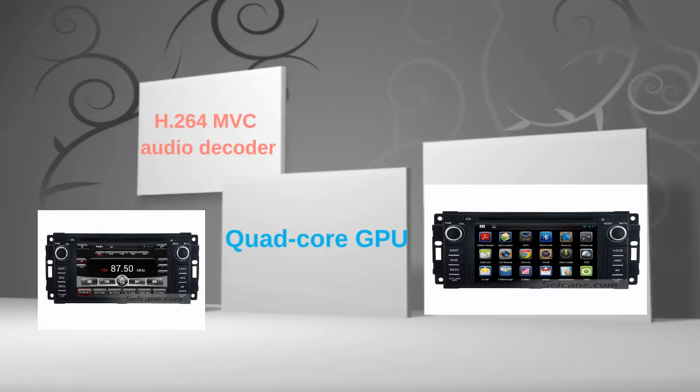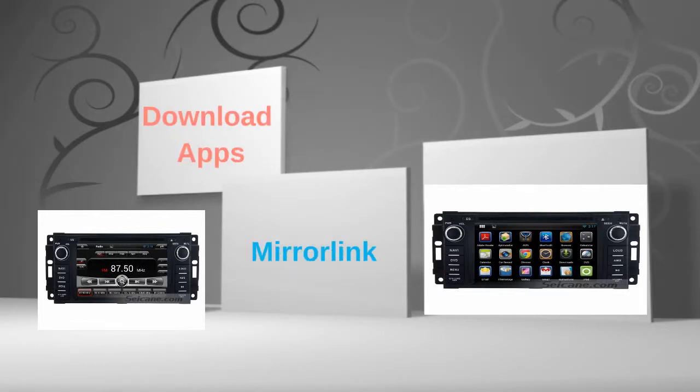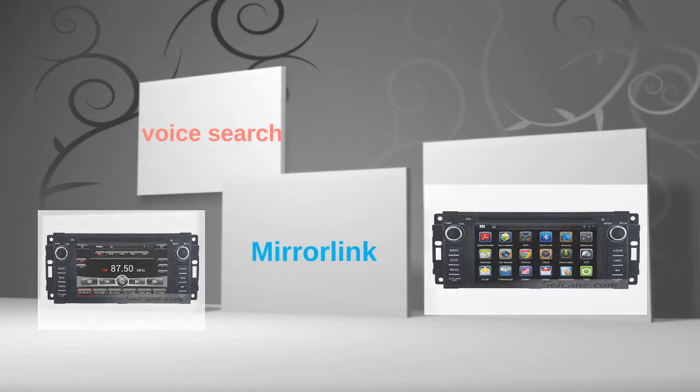The core GPU and H.264 MVC audio decoder bring you HD video and high sound quality. The 7-inch touch screen supports 5-point operation for zooming in and out pictures and controlling game character movement. You can download apps, use mirror link, and voice search.